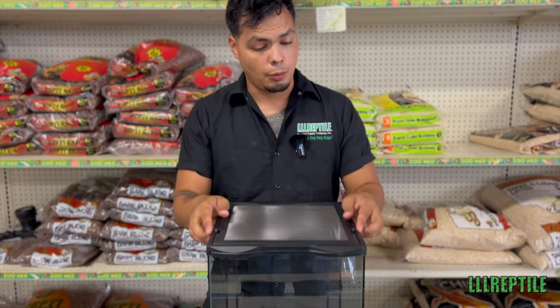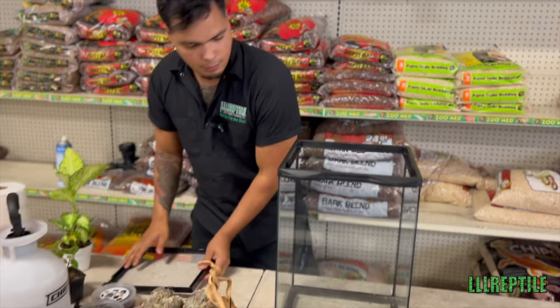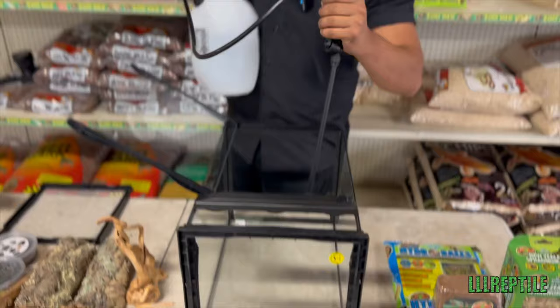First thing you're going to want to do is take off the lid — it's just going to be easier to work with. Lay it on its back and open up your cage. Be careful, you don't want to just throw it open or you might break off the door. And what we're going to do is give the back panel of glass a light mist.